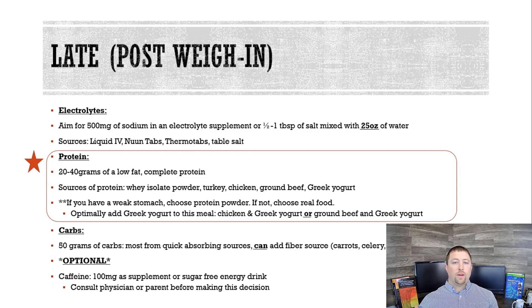20 to 40 grams of a very low-fat complete protein source — it's probably going to be animal-based. We want low-fat because it lowers the calories and it's going to get out of your stomach faster. Good sources would be whey isolate protein powder, turkey, chicken, ground beef, or Greek yogurt. Protein is super important in the late stage. If you have a weak stomach and don't digest food very well, go with protein powder. If not, choose real food. Optimally, I want you to eat Greek yogurt with whatever source you choose — for example, a Greek yogurt cup and some chicken.